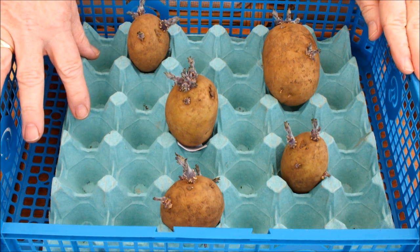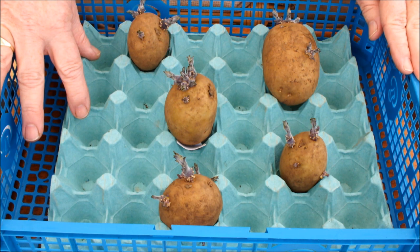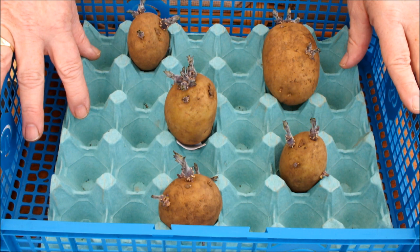Have you been looking at the videos on YouTube, seeing what everybody's up to, checking the other gardeners out? I have, and I'll tell you what I saw a lot of lately, and the reason for this video today. I've watched a lot of videos where people cut potatoes in half, in quarters, just leaving a chit on each piece of potato and growing on that piece, and telling us how good it is.